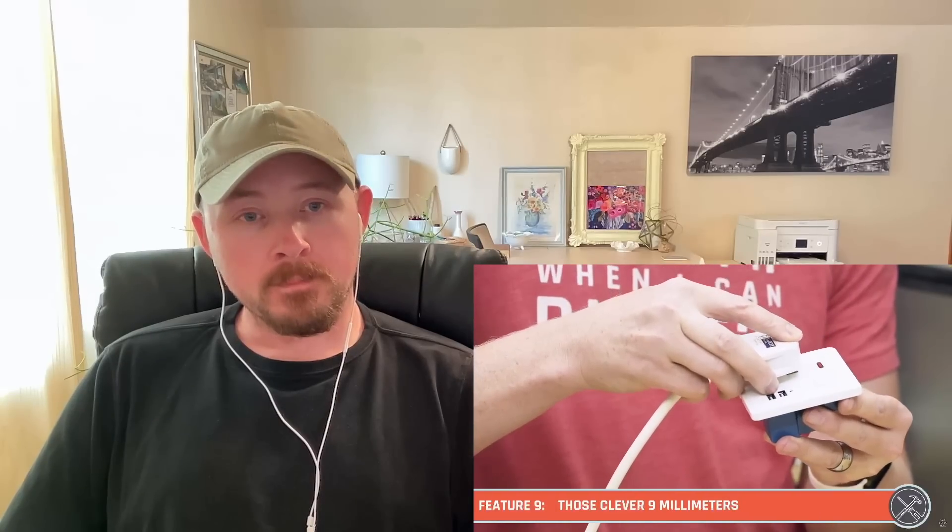Feature number nine is that when we insert the earth pin and clear those shutters, the only thing that's exposed on the live and the neutral is actually this black section here — that's a bit of insulation that's nine millimeters up these pins. So once you have some contact with the live and neutral to your receptacle, you can't touch anything that's live at that point. That's a really cool safety feature. If I get this part of the way in, the only thing that's exposed is just the insulated area which is not conductive. They make it really difficult to get yourself shocked because everything is covered and protected as part of this overall safety system.